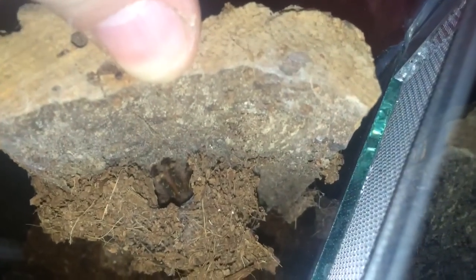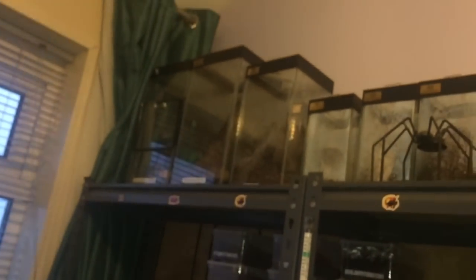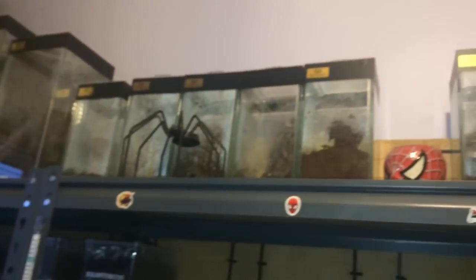Yeah, there it is just there — looking absolutely beautiful. It should be perfectly fine in there. I've just been misting all my tanks up there, just to lift the humidity up a little bit. I've been lifting all the humidity in all my arboreal enclosures.